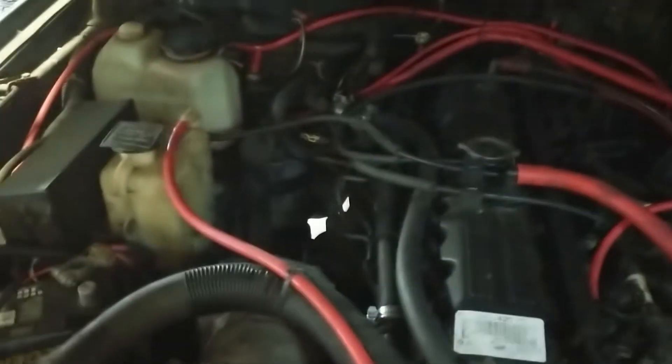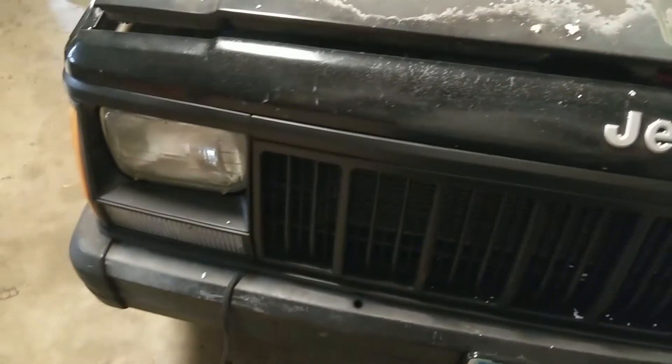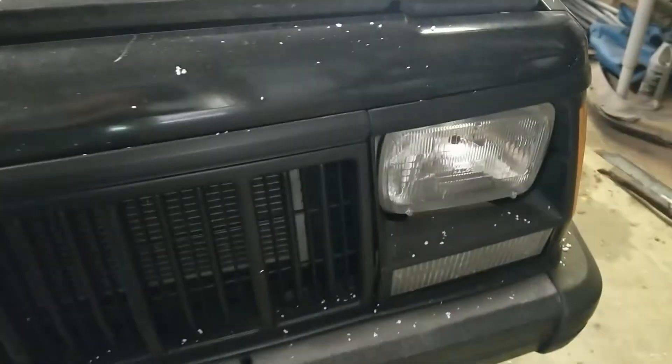The engine's back together — I don't even know if there was a video on that, but that's all back together and I drove it for a while. I did end up getting a new battery for it. Painted the front grille; still need to do the bumper, but it looks a heck of a lot better.